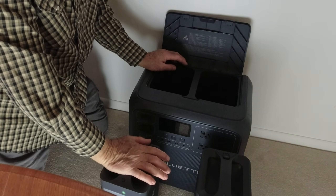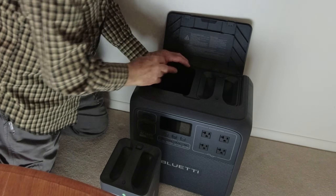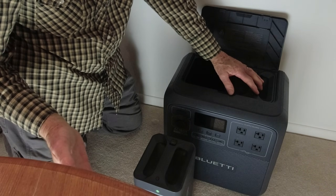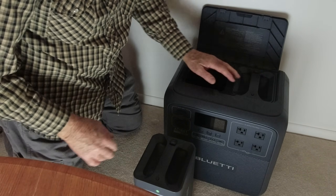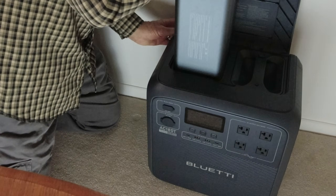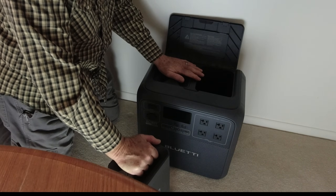One of these batteries will slide right into the refrigerator. The thing is, you've got one battery in the refrigerator and you can still use the power station on its other battery — still charging your phone, running your laptop, running your coffee maker — while the other battery is in the refrigerator. When that battery goes dead, you slide it back in here, take the other battery out and use it while this one charges. And you can use the power station while it's charging.